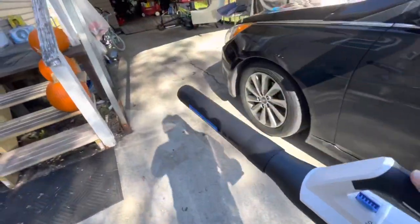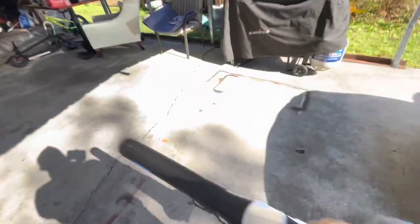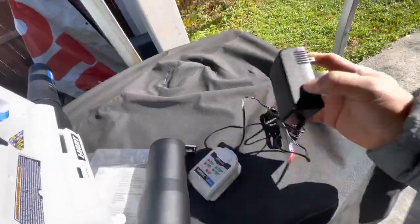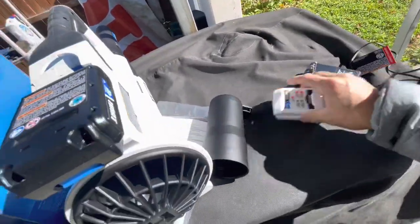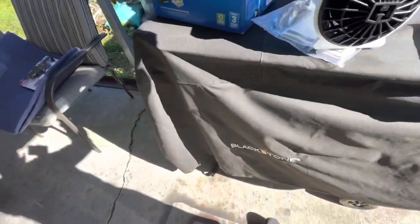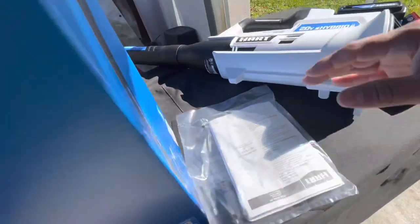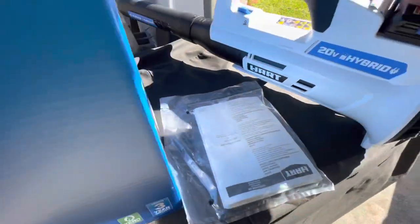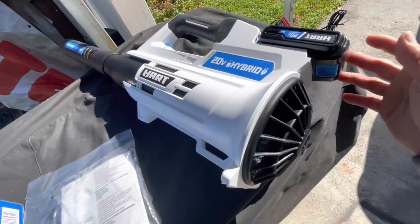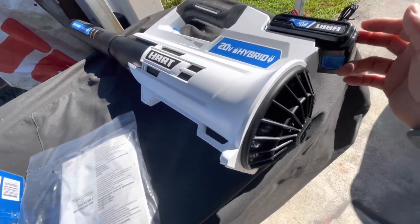It's not that strong, not blowing too hard — like 40, 50 miles per hour I think. Yeah, it comes with a battery, a battery charger, an extra tip, and that's it. Nothing else. It comes with a guide manual. And the battery, it says it lasts like 25 to 30 minutes.